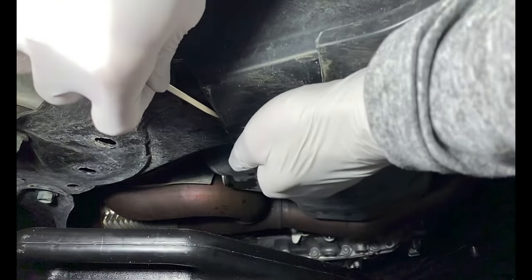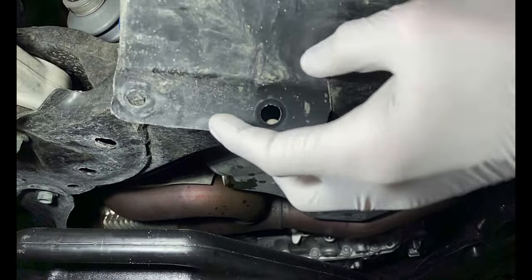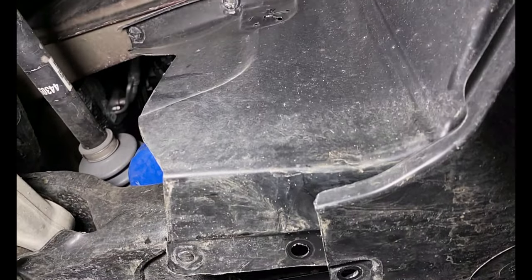For access to the oil filter, remove the splash shields by using a Phillips and flathead screwdriver to remove the screws and clips holding the panels to the frame.